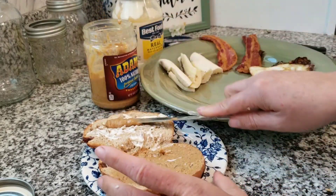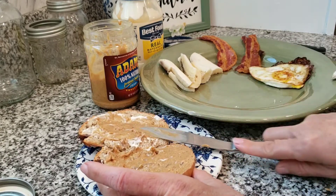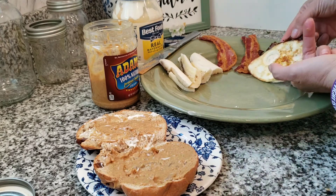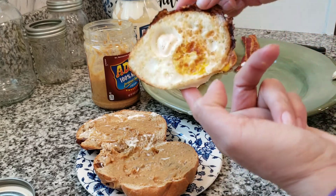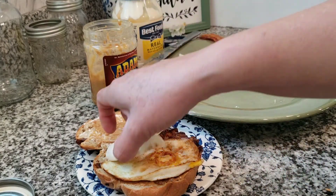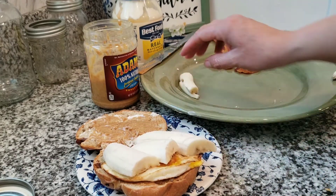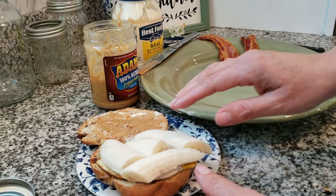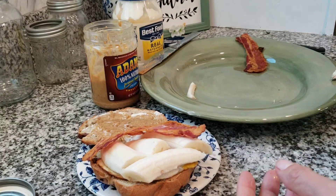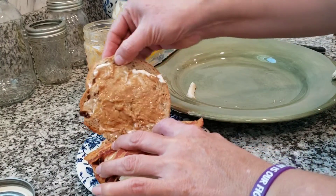A little more — what do you think friend, do you think this sandwich is gonna taste good? Now time for my fried egg — this is how I like my eggs — and we're gonna top it off with some banana pieces. And of course I added bacon to this recipe, you have to break it off here.